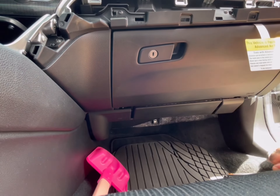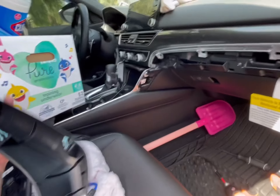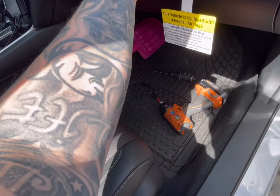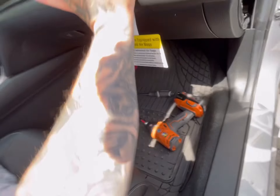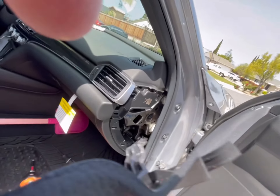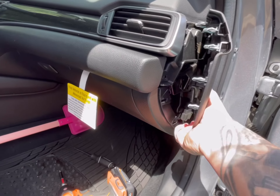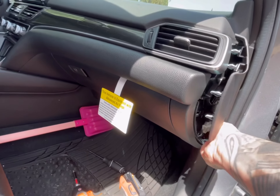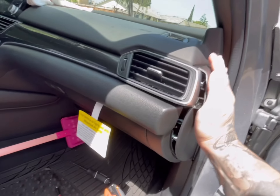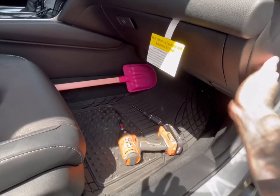Pop that panel back in, pop that panel back in. Then take this trim piece that we took off and pop that back in like that. Take this side panel and pop this back in like that.